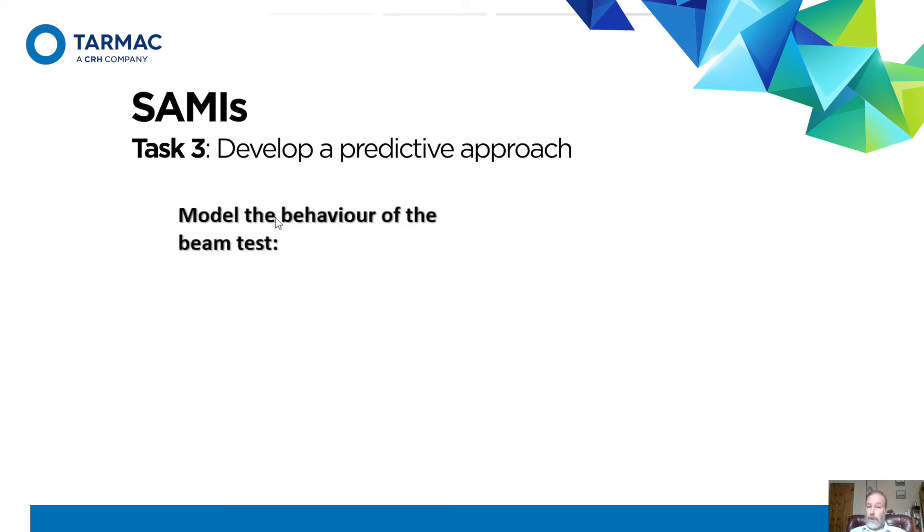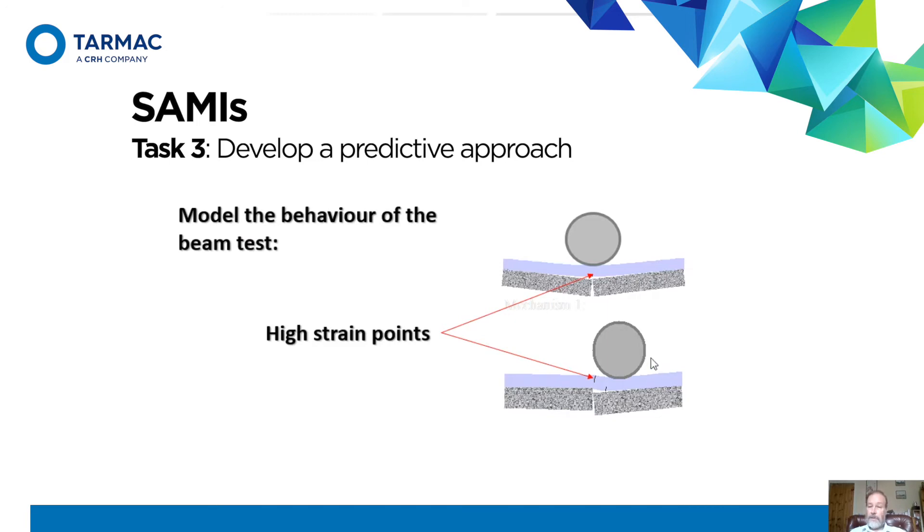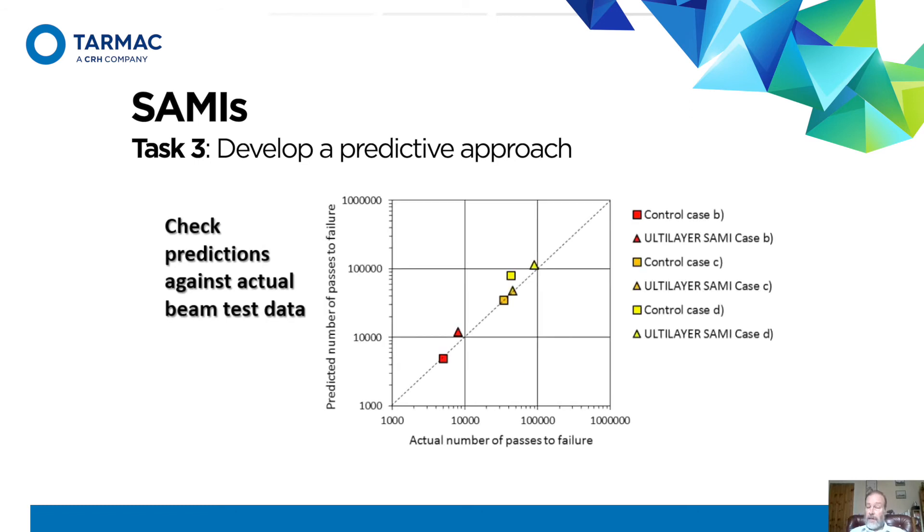That now allows us to model the behaviour of the beam test. Conceptually, two things are potentially going on: when the wheel is in the middle, the asphalt overlay bends and you've got strain there; when the wheel is offset, you've got an S-bend and crack concentration. This can be calculated using the K and N values to predict the crack propagation rate, and we can check it against what actually happened. The prediction versus actual comparison across six tests is not too bad — so I think the method is probably right.